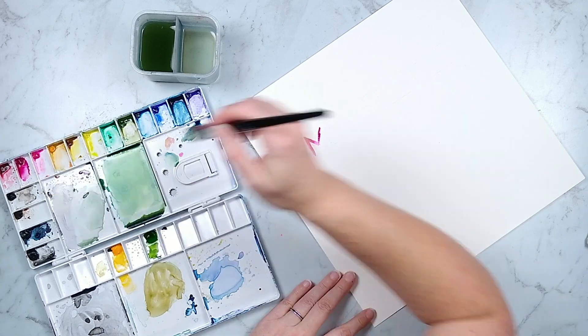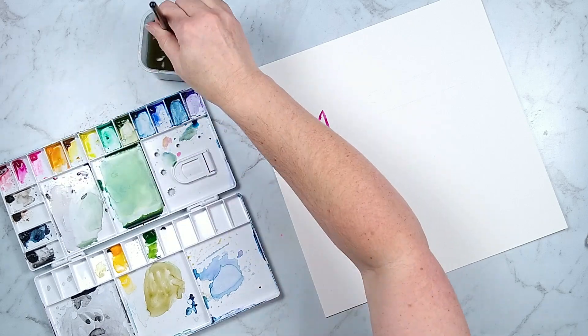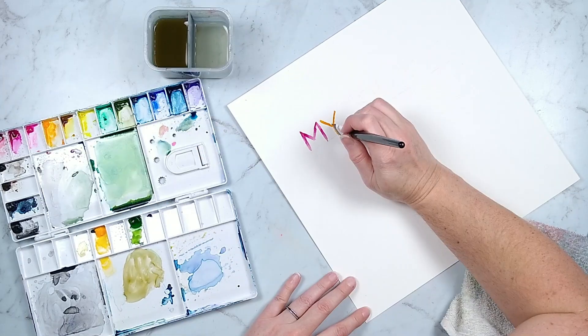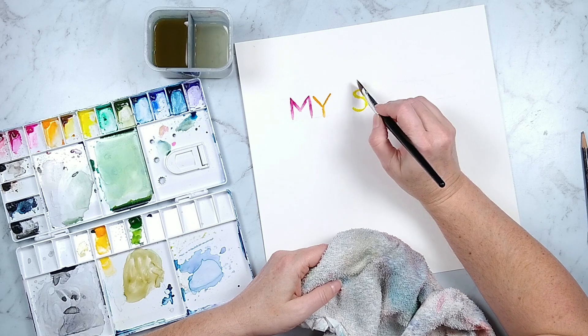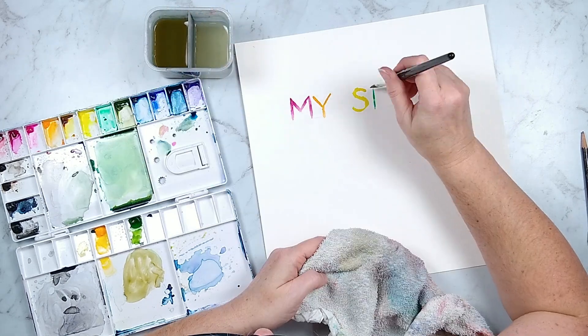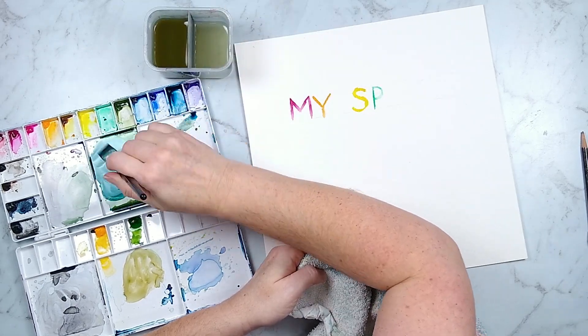Then I'm going to watercolor over it, using a rainbow of watercolor paints. For this particular technique I'm just using the edge of this wide flat brush. Now that edge is a little hard to go around curves, but you can just use the corner tip of it to get around curves, and that is how it worked out.